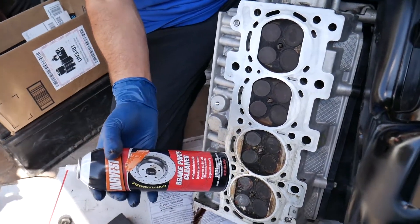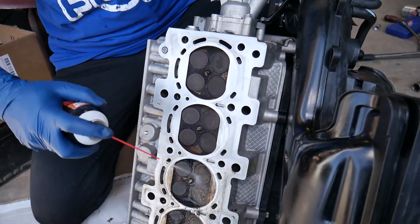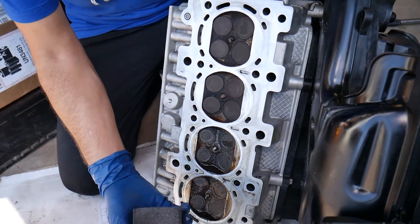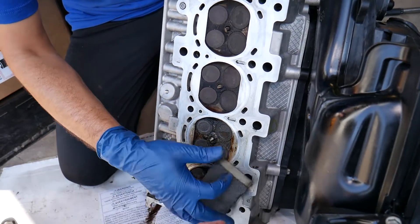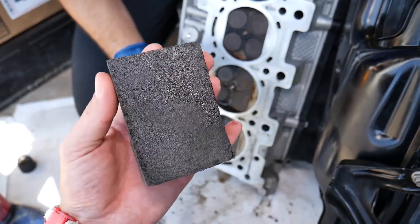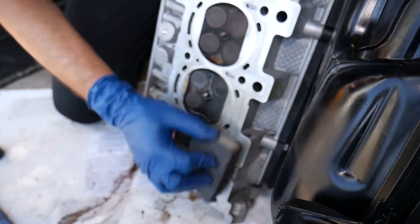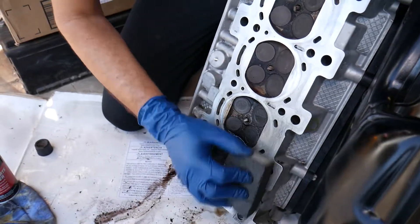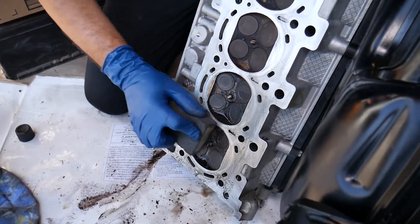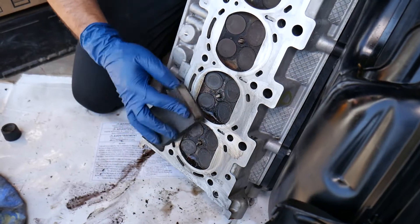Now use brake cleaner or parts cleaner — spray inside the pistons and the combustion chambers. Then get a soft sanding ball (we'll have the link in the description below) and start sanding back and forth to clean your head. It needs to be a fine sanding ball, not coarse, because otherwise you can damage your head.